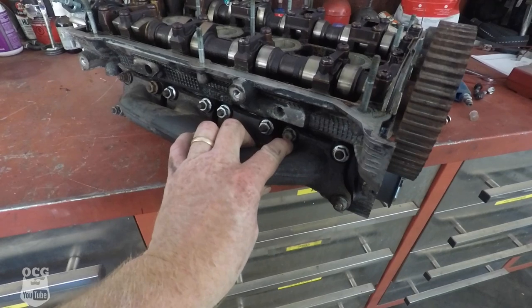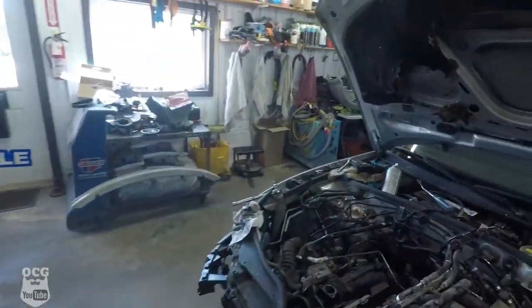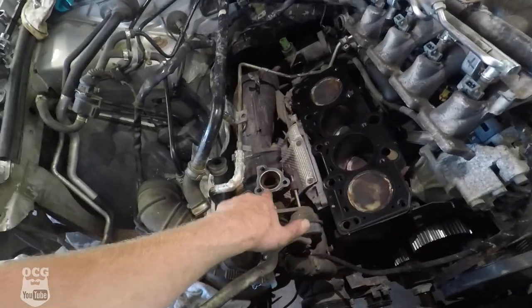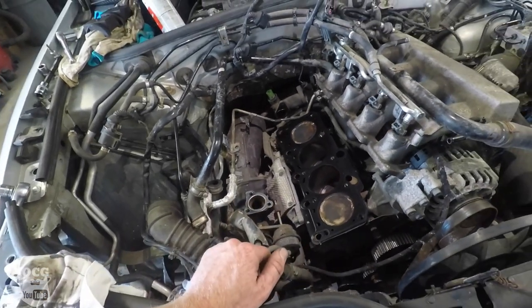We've got our exhaust manifold situation all fixed up. I found a bolt that was the same size, used that, and everything is switched over. Now we're ready to drop it onto the block. The head gasket is in place and the gasket for the turbo — or exhaust manifold — is there as well. Let's get to dropping it on.